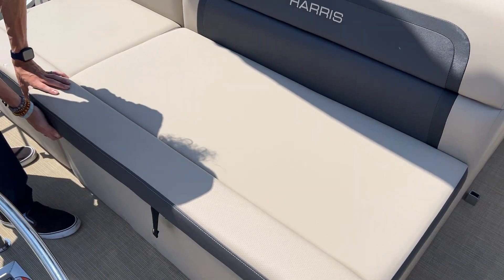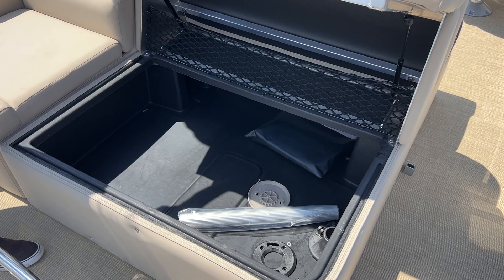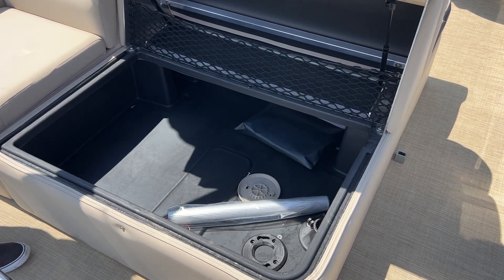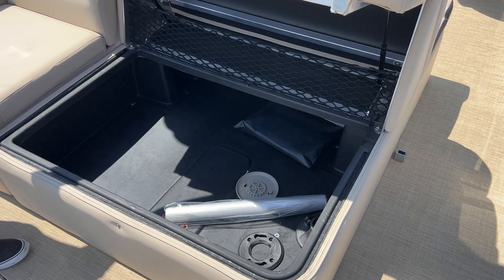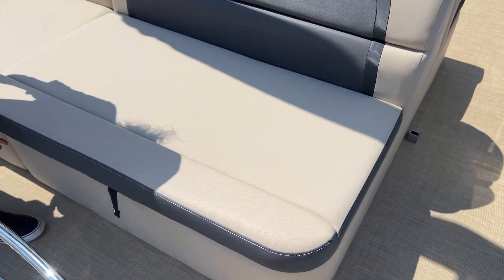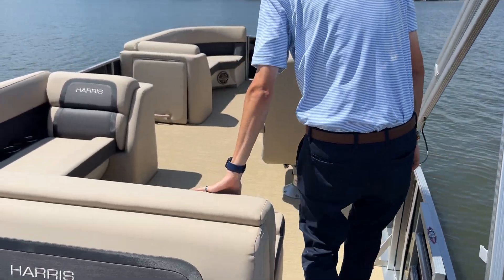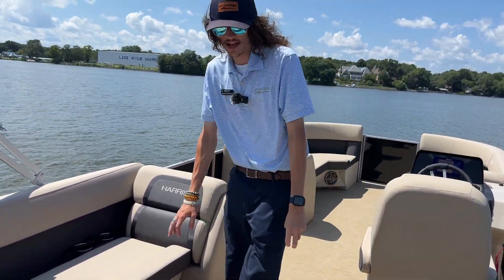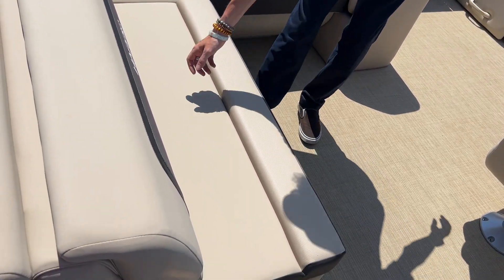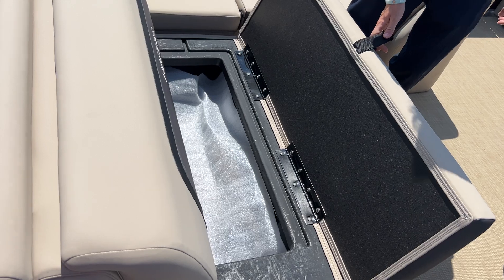This boat is the CS layout, so it gives you this nice big storage compartment right underneath this lounger here. You can fit just about anything you need in there — tubes, skis, any kind of life jacket safety equipment. You've also got your table that comes with the boat stored in there for right now. Moving on into the cockpit a little bit, you can see the front of this lounger with that nice open space on the bench style, and this is another access to that large storage compartment I showed you earlier.